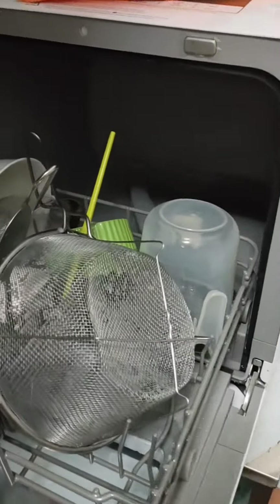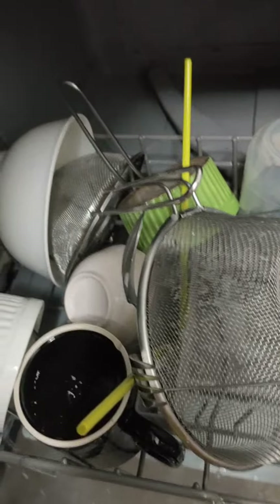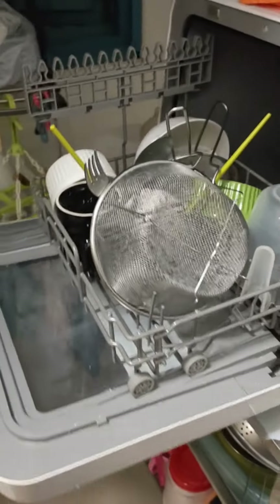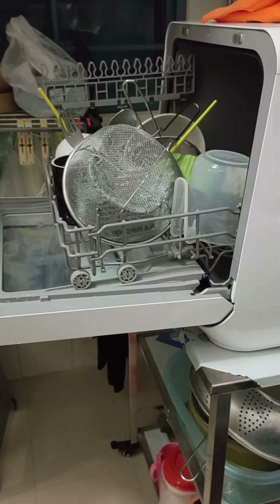All done. Today I have a lot of bulky items — no plates at all. But I have more or less done that. I decided not to put the black pot in because that pot doesn't do well in the dishwasher.